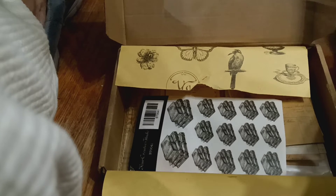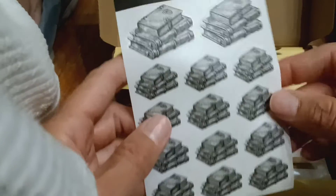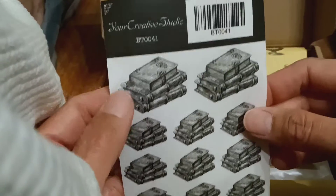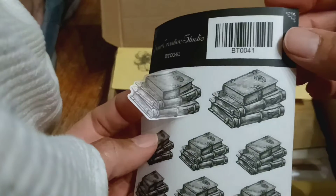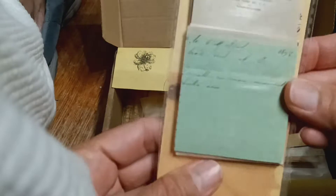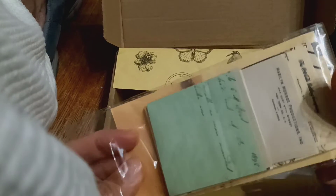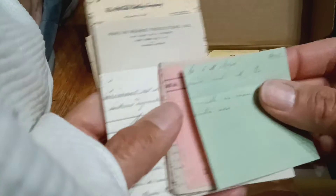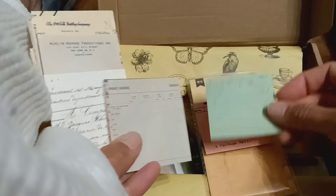I'm trying to do this video as quickly as possible before my husband gets up. These are stickers of stacks of books, very pretty. And these are little journaling cards — or ephemera. They all come packaged very nicely and you could use the packaging for your project as well. It comes with small pieces of paper.